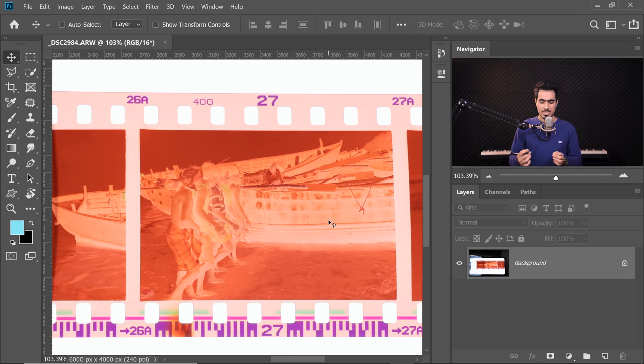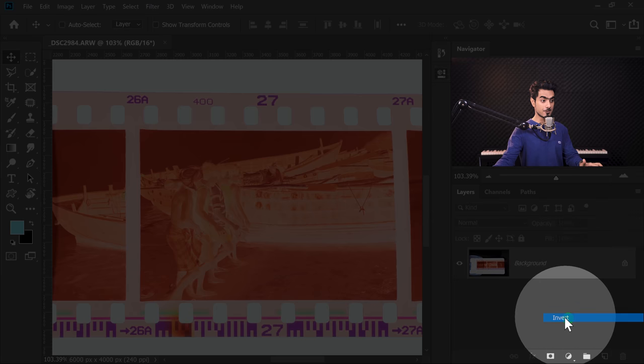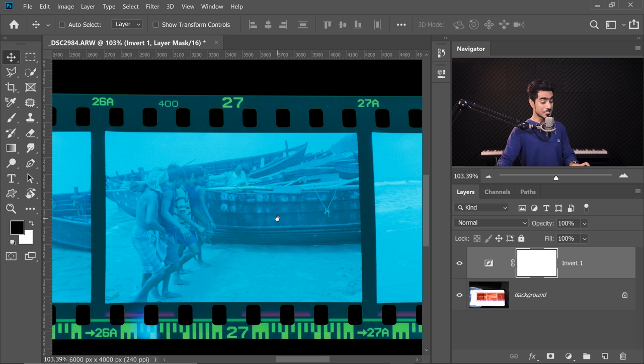So what is a negative? It is actually a negative. What do we have to do? Make it positive. And how do we make it positive? By simply inverting it. So let's create an Inversion adjustment layer — click on the Adjustment Layer icon and then choose Invert. It does look much better.